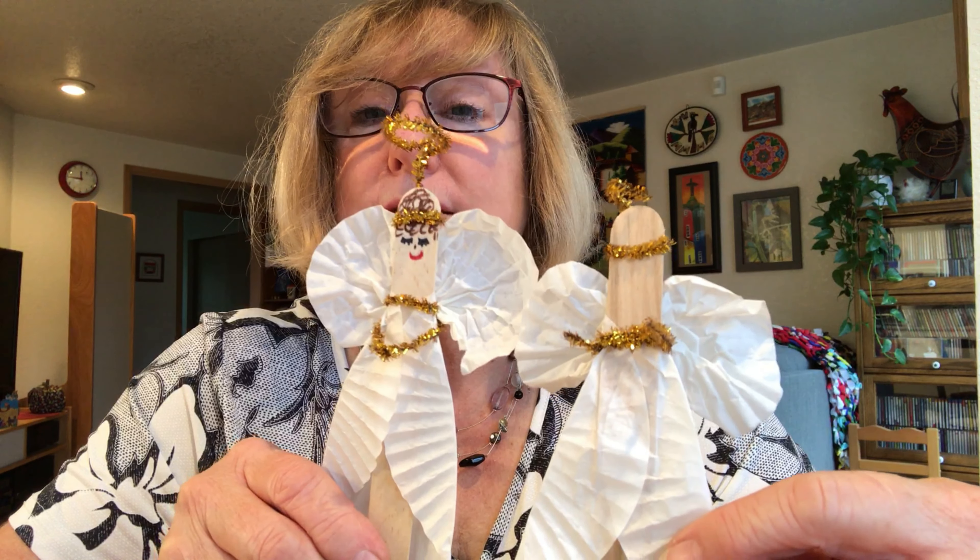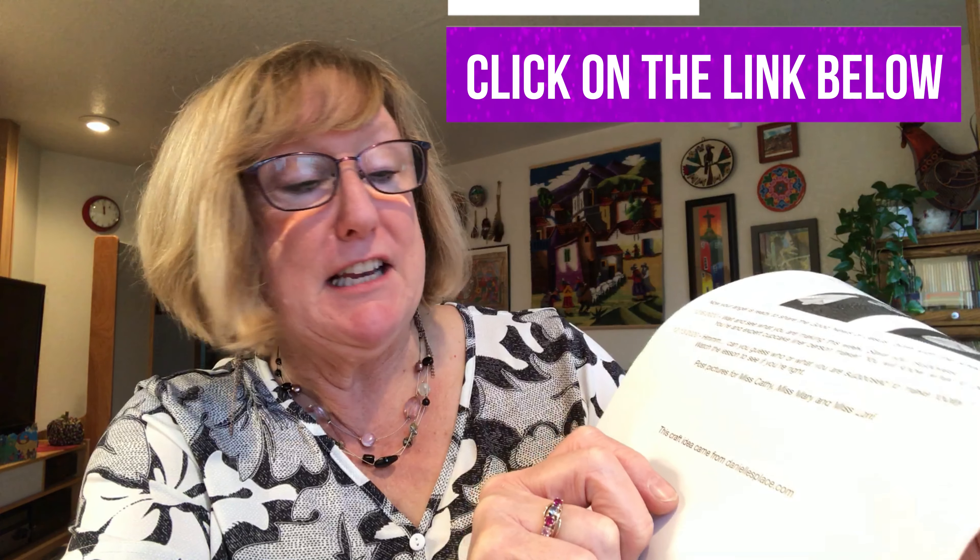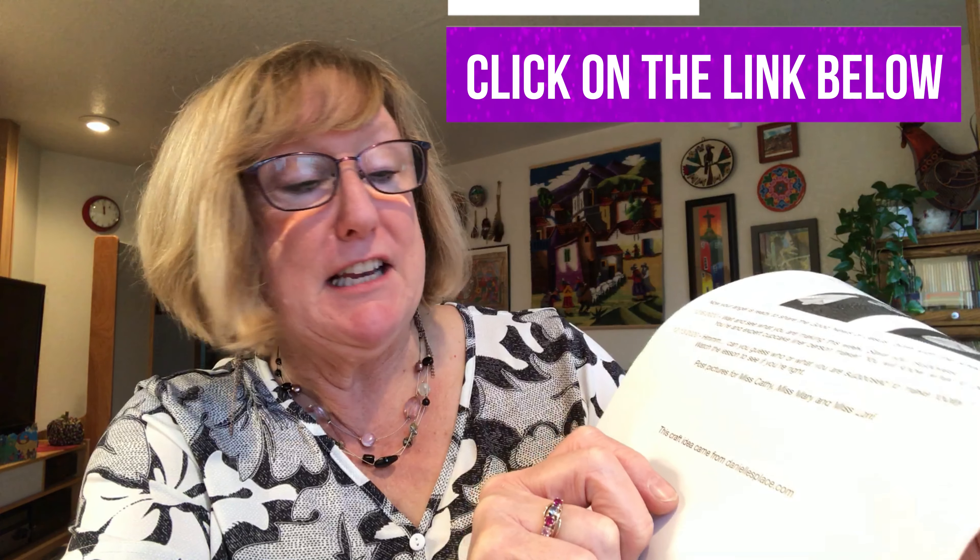There's your angel! Remember to draw the face on your angel — I drew curly hair and some eyelashes. Save all the supplies, put everything back in the bag, and we'll see next week what you're going to be making. At the bottom of the craft page there's a note that says this craft idea came from daniellesplace.com — it's a really fun website with a lot of great ideas. Have a great week, kids — peace be with you!